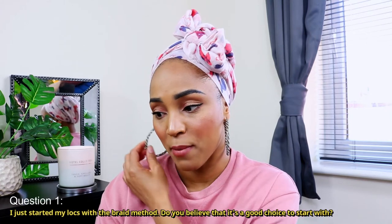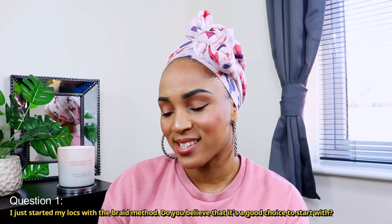The first question is: I just started my locks with the braid method — do you believe that it's a good choice? That's a very good question because a lot of people have their opinions on what is the best lock method. I have started my lock journey with two strand twists, braids, and also instant locks, and to be 100% honest, it is a good method to start with depending on your hair's profile.